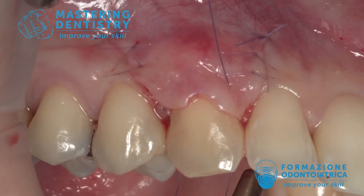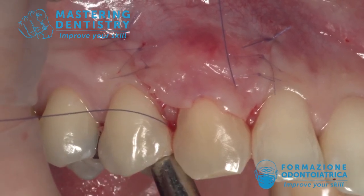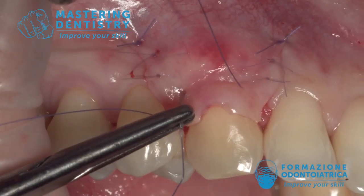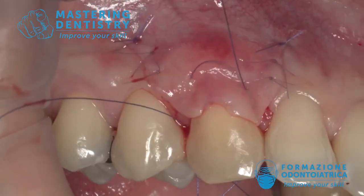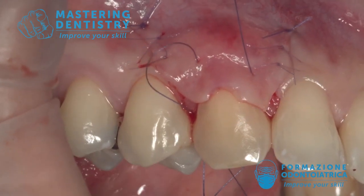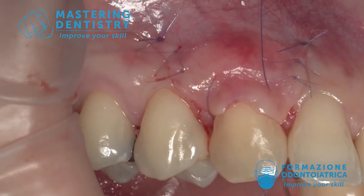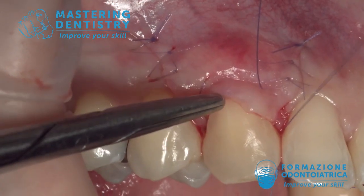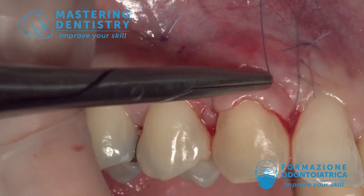To perform the sling suture, you start at the base of the surgical papilla — in this case the mesial one. You engage the anatomical papilla, go around the tooth, and come back buccally underneath the contact point with the bottom of the needle. Then you engage the surgical papilla at the basis of the distal one, engage the anatomical papilla, go around the tooth again, come back buccally underneath the mesial contact point, and tie the knot — being careful to have the wire passing in the middle of the surgical papilla.